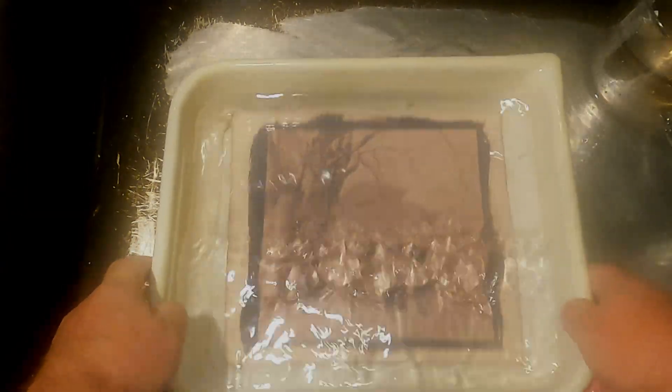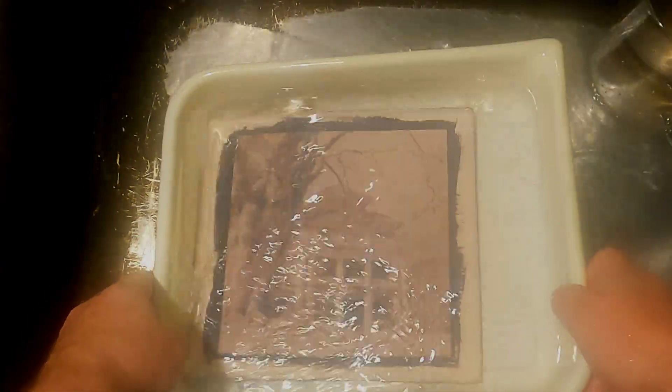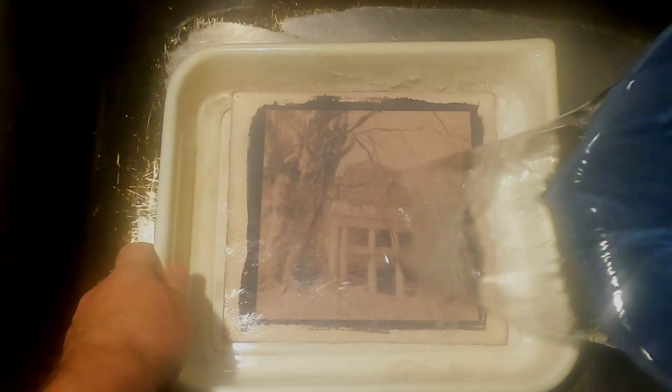And that's all I'll do. I'll give it a really good rinse. You can see the tone has shifted — it's more pinky red now, with nice dark areas.